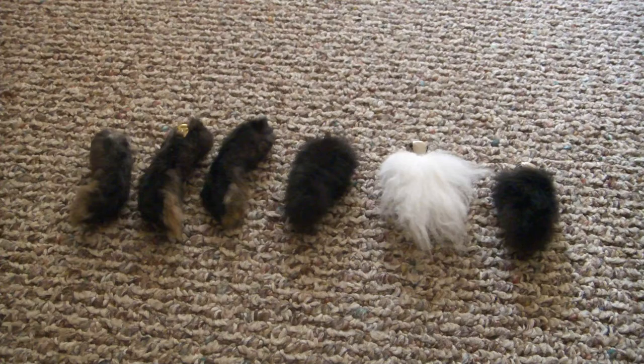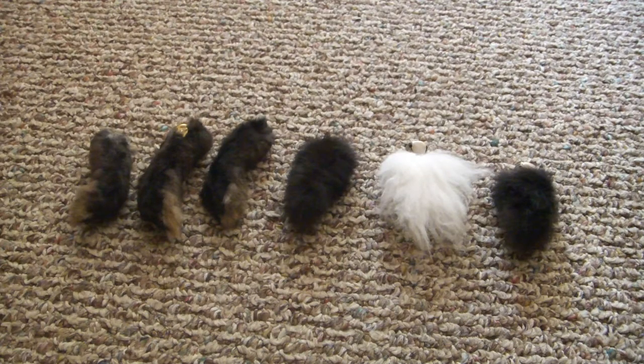Hello rabbit lovers! Welcome to the Happy Harvest Homestead. In this video I'm going to be talking about how I make keychains out of extra rabbit parts.